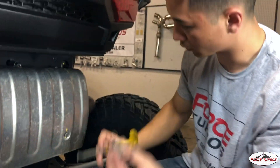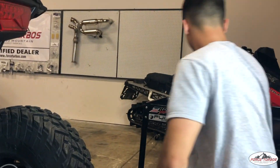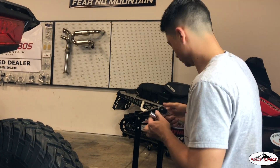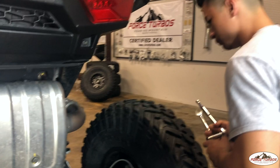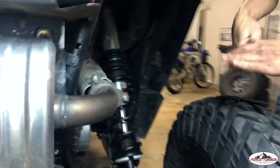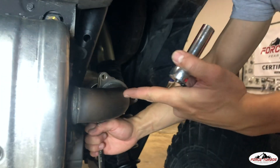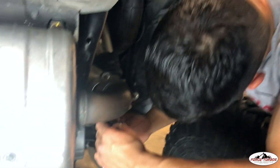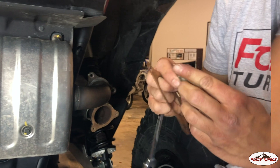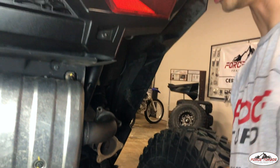Now this bottom spring you're not going to need anymore, but this top one you will. Now to remove these bolts, we're going to need a 13mm wrench and socket. When you're removing this, you want to be careful not to drop the exhaust, and also there's going to be a gasket in here that you don't want to drop either. With that done, the muffler should just slide right off.